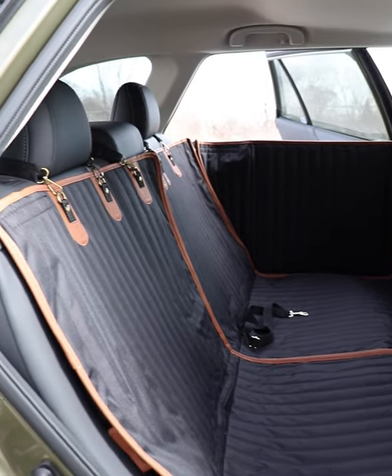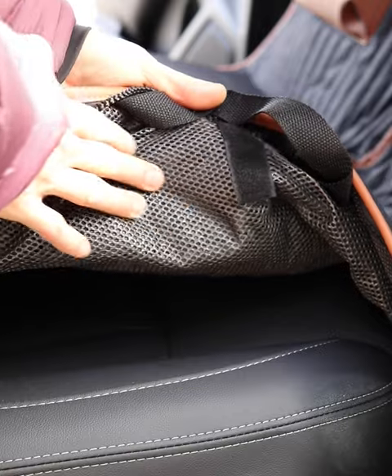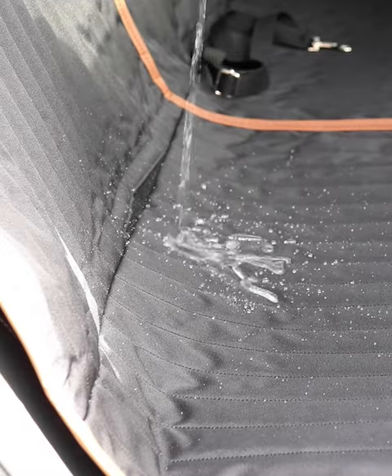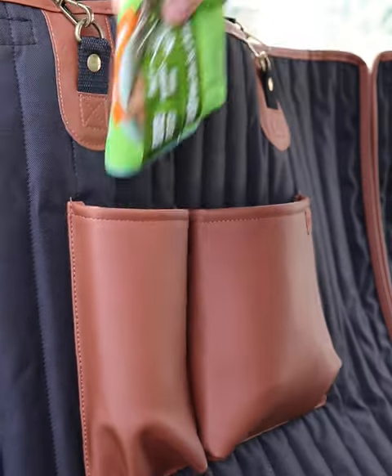Your pup is ready for a safe ride to the park. The Travel Buddy has a non-slip bottom, so it won't move around while you drive. Plus, it's waterproof, so you're covered if there are any accidents along the way. There are storage pockets, so you can easily bring toys and treats.